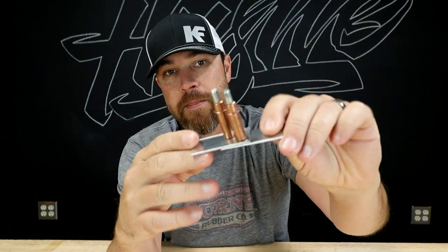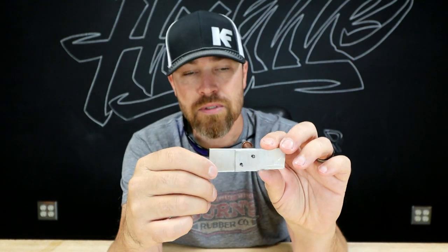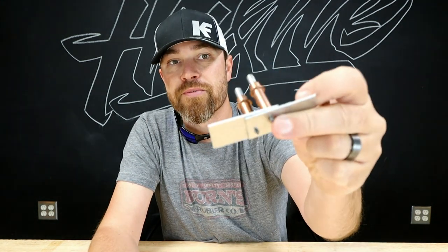What is a Cleco? Well, a Cleco is designed to hold two pieces of sheet metal together through a hole. The hole size depends on the Cleco size. This is an eighth-inch hole, I believe, for these Clecos, so as long as you drill an eighth-inch hole, this Cleco will hold two pieces of metal together through that hole.